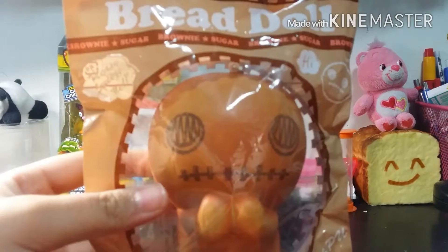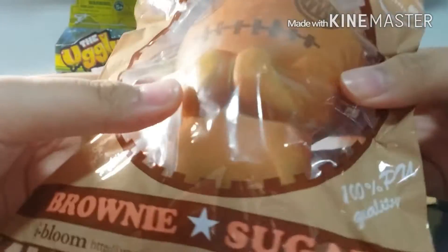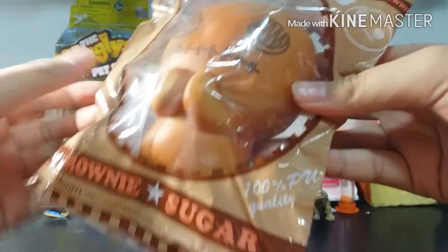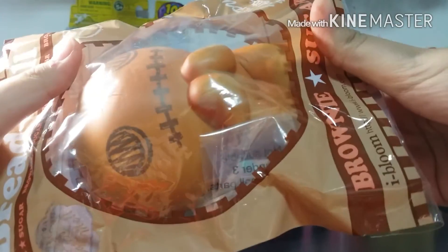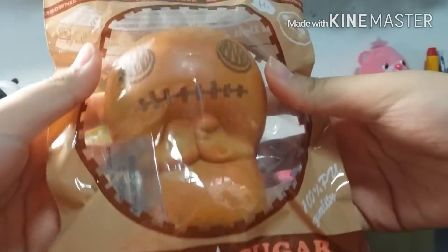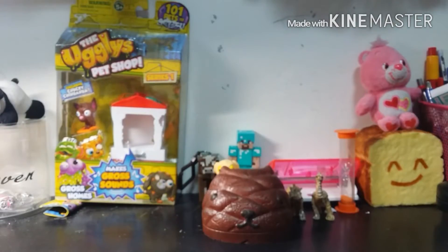The last question is the shade of the squishy that you love. I really love this bread doll brownies shade because it kind of looks like golden cupcakes freshly baked out of the oven. It reminds me of when you bake brownies and they come out fresh - the brownness is so light. It also smells like brownies. I just have to squish it a lot because it's so squishy. That's all for this squishy tag - I hope you guys enjoyed it, and I'll see you guys later, bye!